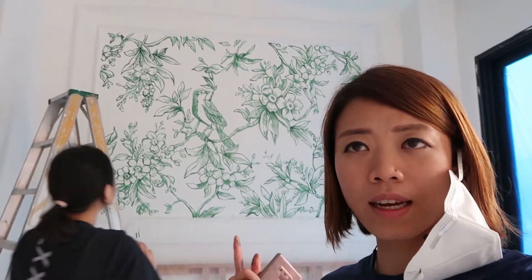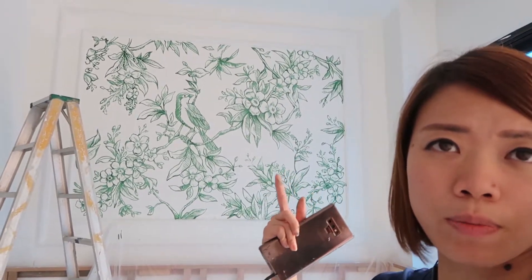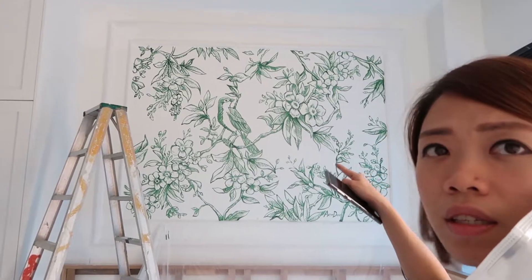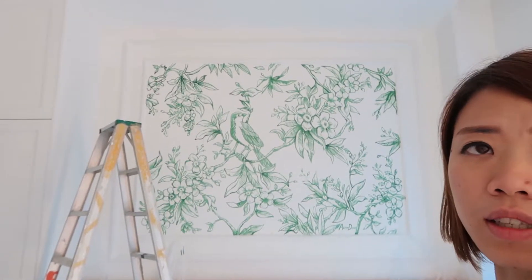We are more or less done with the final painting. So far it seems okay. Some parts will look a bit empty, like this area here and that area. Those were just added on last week.